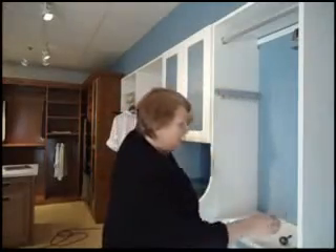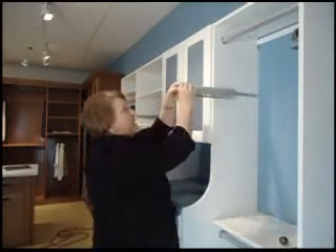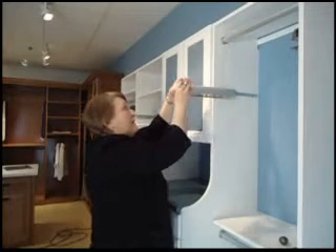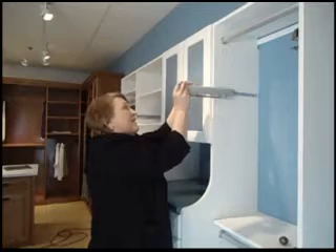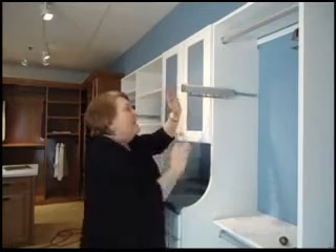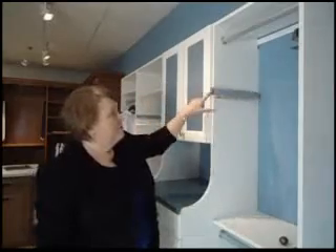Now to finish the installation, I have a little black face panel that goes over the front so you can't see any of the works. So I just slide it in — and voila, you're done. Full extension out, all the way back.